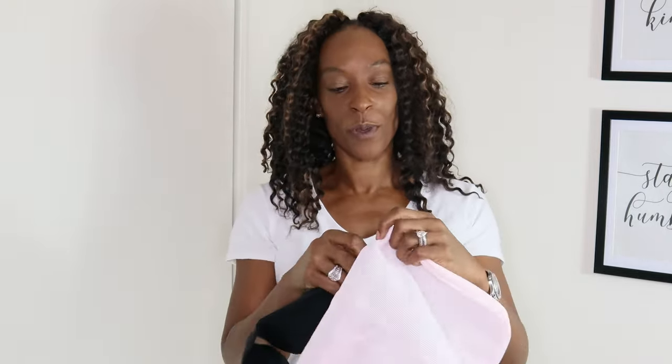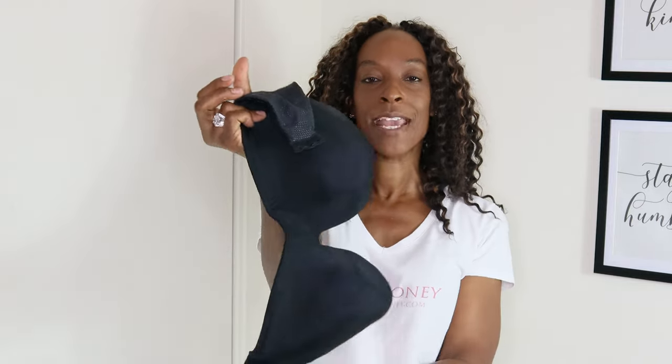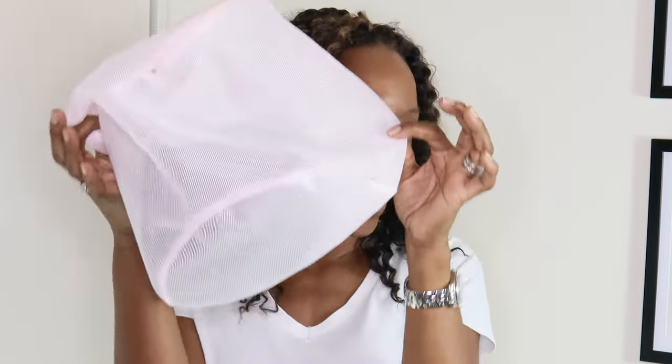My next bra hack — if you can't find the time to hand wash your bras, or just don't like doing it, you can put them in the washing machine, but always use a lingerie wash bag. Make sure you fasten your bra before placing it in the bag, zip it up, and ideally wash on its own on a delicate cycle. It's almost as good as hand washing. Always use a delicate detergent as well.